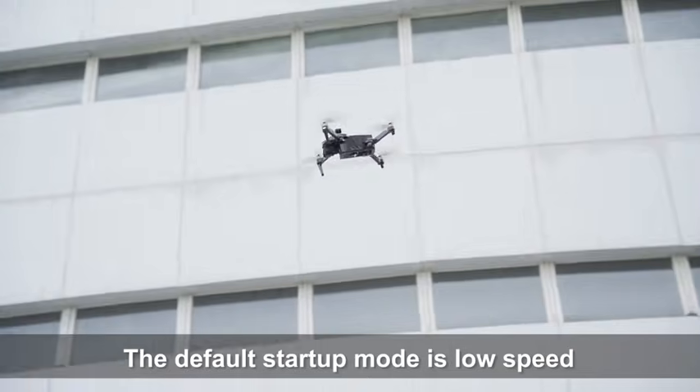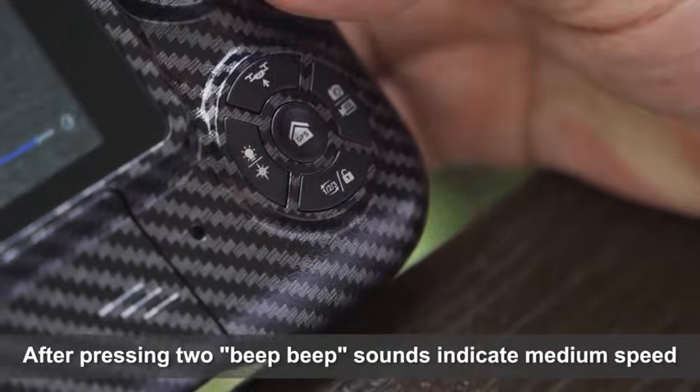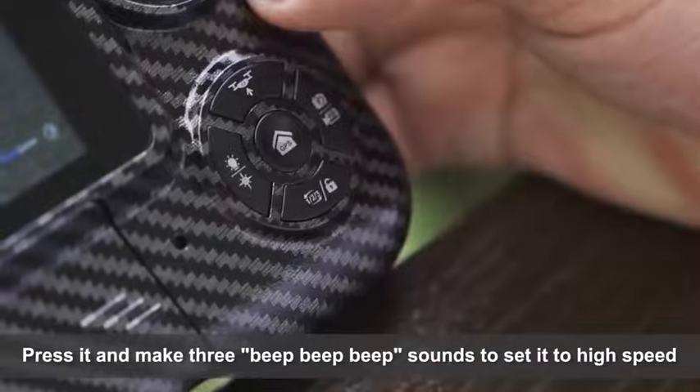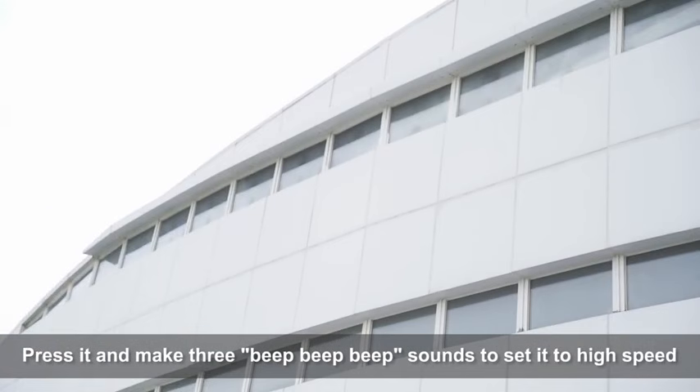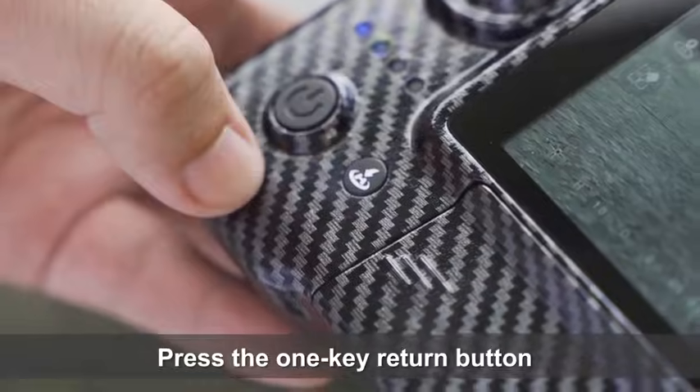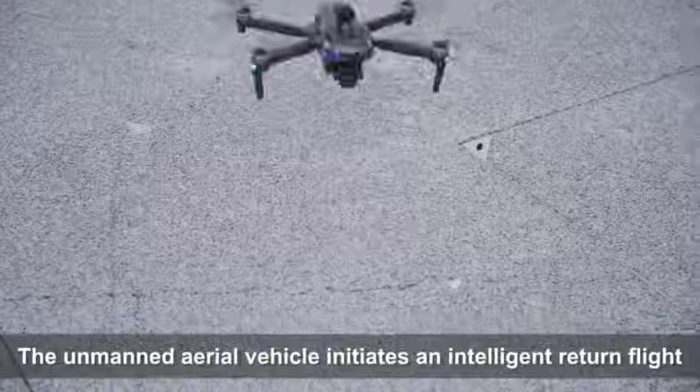The default startup mode is low speed. Press once for two beep sounds to indicate medium speed, and press again for three beep sounds to set it to high speed. Press the one-key return button and the drone initiates an intelligent return flight.